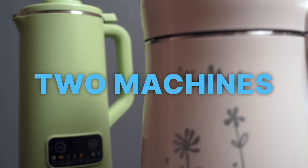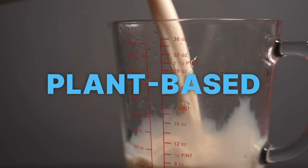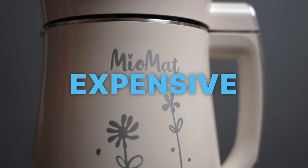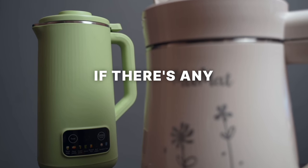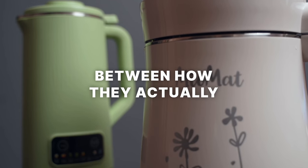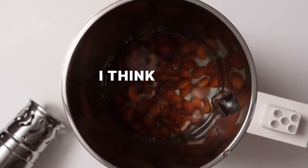I've been trying out two machines that enable you to easily make your own plant-based milk at home. I bought an expensive one and I bought the cheapest decent one that I could find. At the end of this video, I'm going to let you know if there's any big differences between how they actually perform and which one I think is the better option.